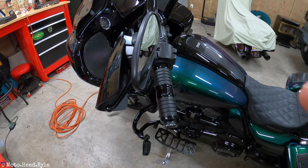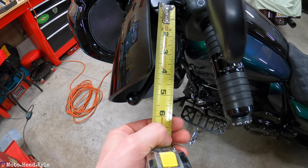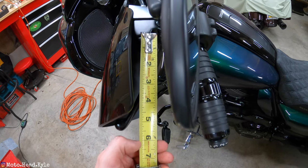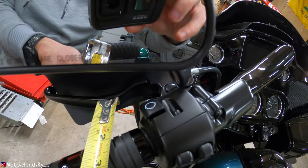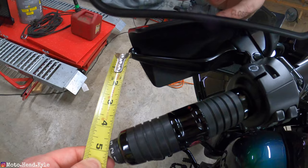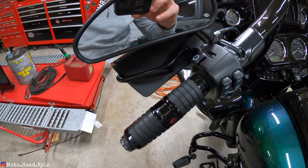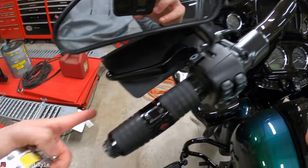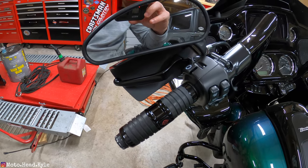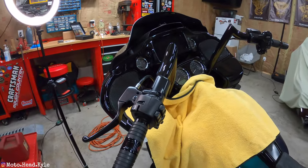Before I take these off, I want to get a quick measurement of the stock lever length — a little more than five and a half inches in length, about two inches from the most narrow point, and about four and three quarters inches from the furthest point from the clutch lever to the hand grip. I'll check these measurements again once we get the new levers on. I got my Memphis Shade hand guards off — the acorn nut size for the mirror was a half inch.